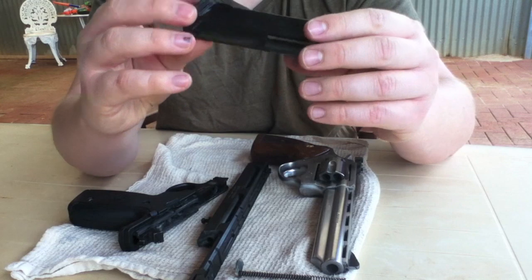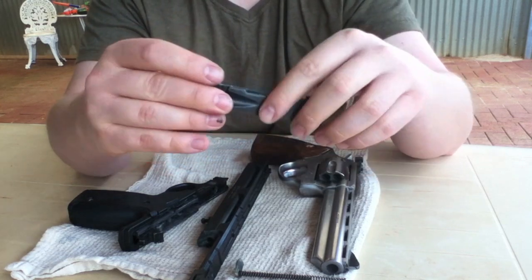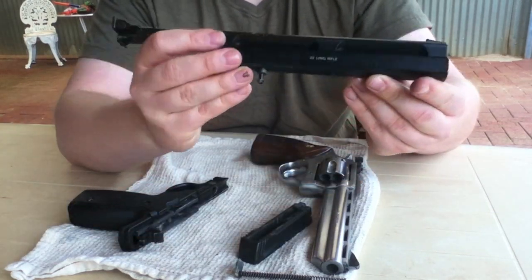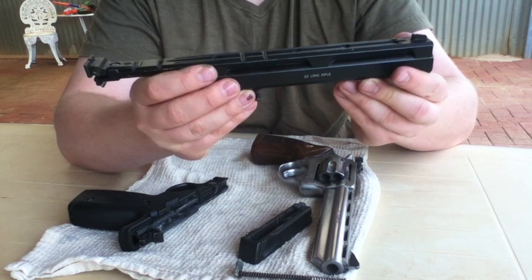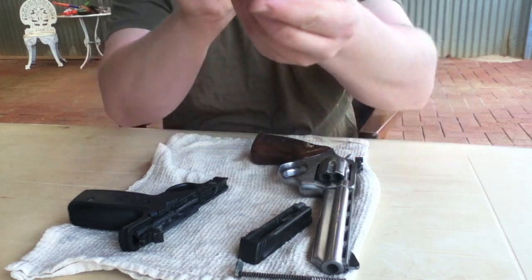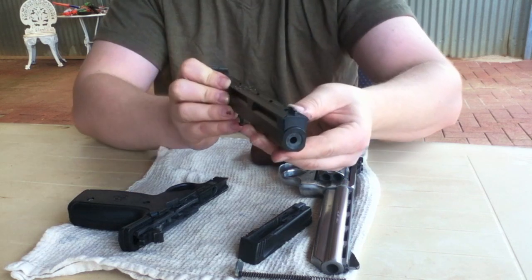So here's the slide. It looks pretty clean right now, but when you take it off you can give it a nice cleaning — make sure it's not going to rust inside. And when you take out the barrel, it's a good opportunity to look down the barrel and see if there's any dirt, dust, or anything like that in the barrel. If there is, give it a good clean.